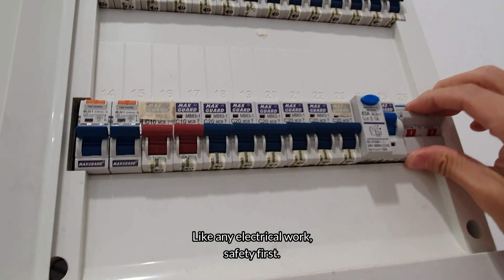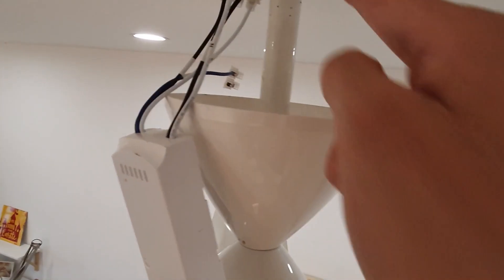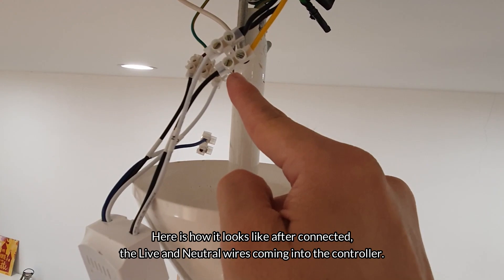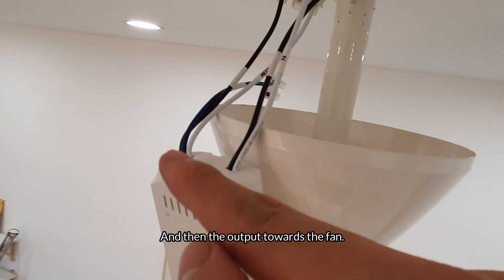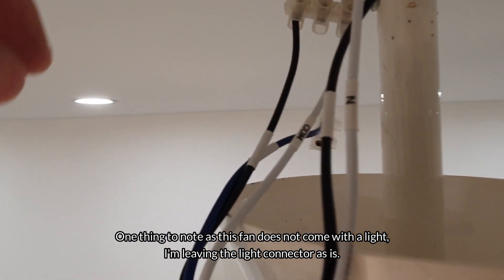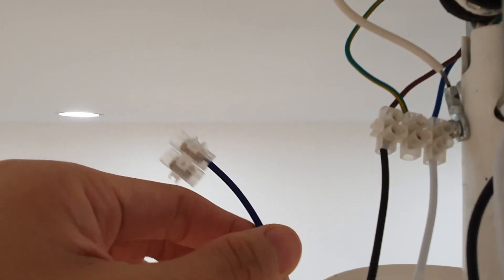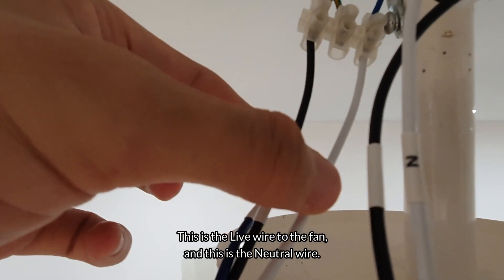Like any electrical work, safety first. Here is how it looks like after connected — the live and neutral wires coming into the controller, and then the output towards the fan. One thing to note: as this fan does not come with a light, I'm leaving the light connector as is. This is the live wire to the fan, and this is the neutral wire.